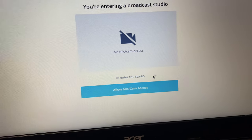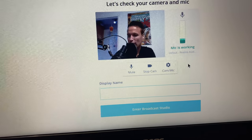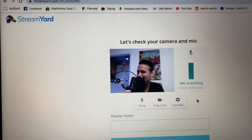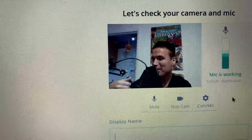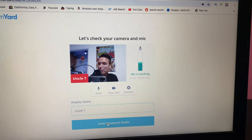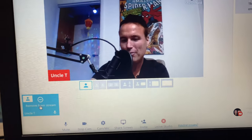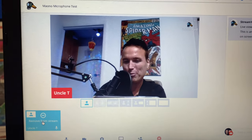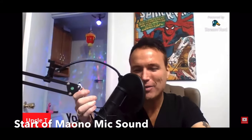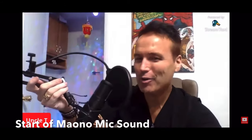I'm now in the broadcast studio and the mic should pick up. Allow mic access — okay, I am talking into the mic right now and it is picking up! I'm getting closer to the mic and it's picking up even better. Getting extremely close and it's picking up much better. Tonight I will be going by the name Uncle T. That microphone looks so good right there in front of me — looks like a real professional broadcast. And we are live!